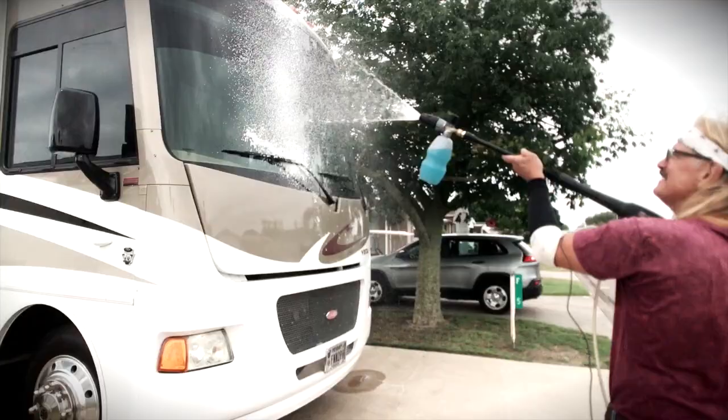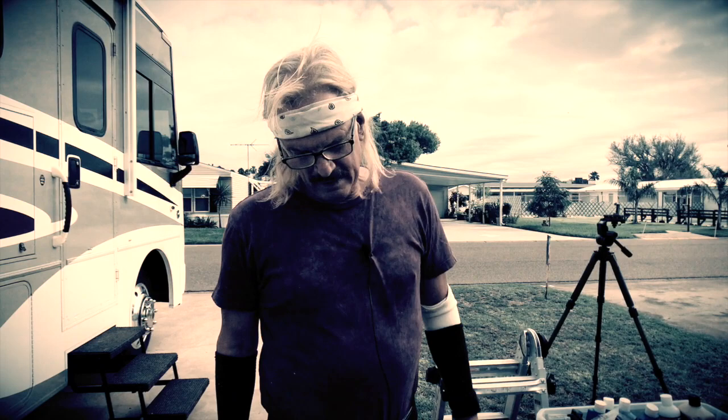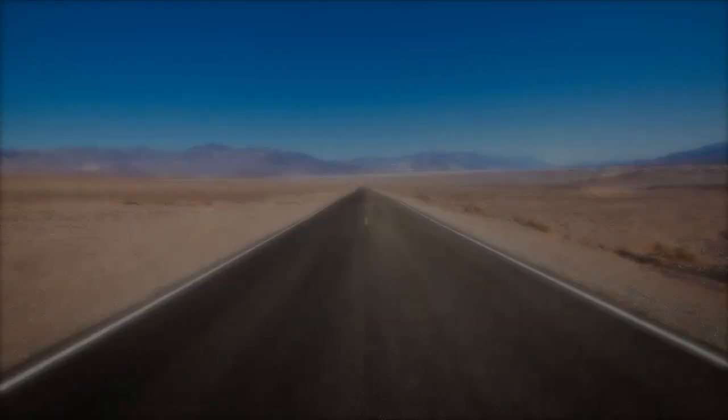Hey guys, today we're going to show you how we wash and wax and do a full detail on our coach. It's springtime and we want to get this done while it's cool, before the hot summer heat and the sun comes, and we also do it again in the winter. We do intermittent quick washings, but this is where we're going to do everything. We're on the road and have to take opportunities when they present themselves. Details coming up on RV Street.